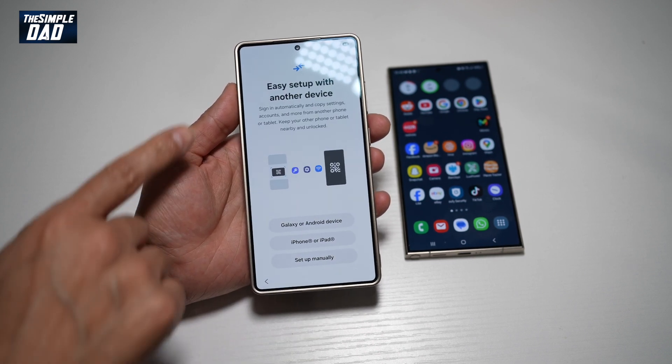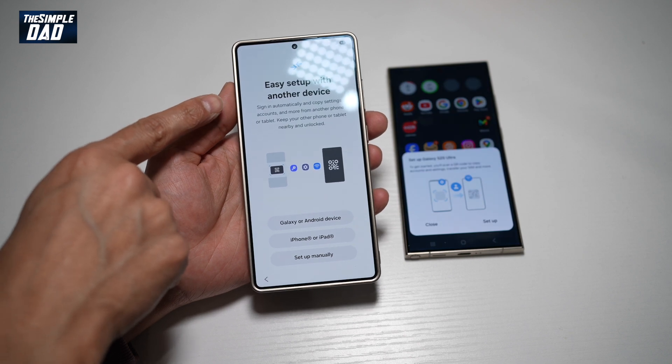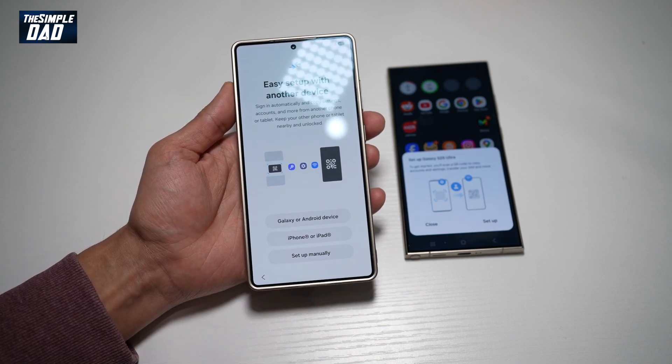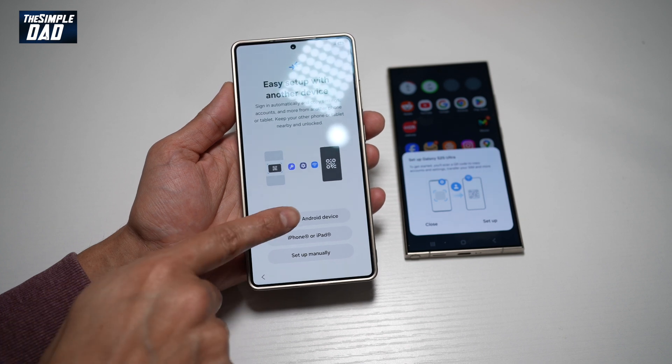Now here, this will show you the easy setup with another phone. As you can see, it has detected the Samsung S24 Ultra just next to it. Go ahead and tap on Galaxy or Android device.